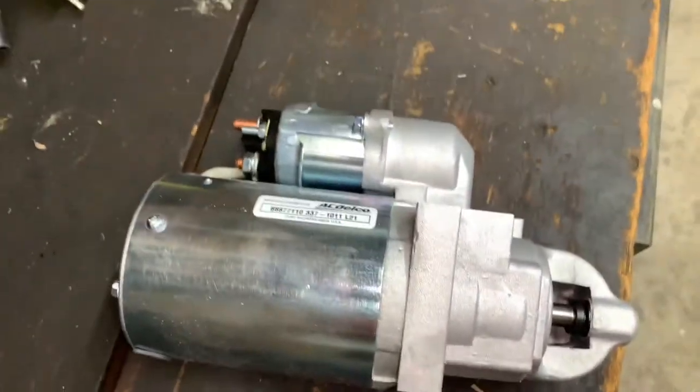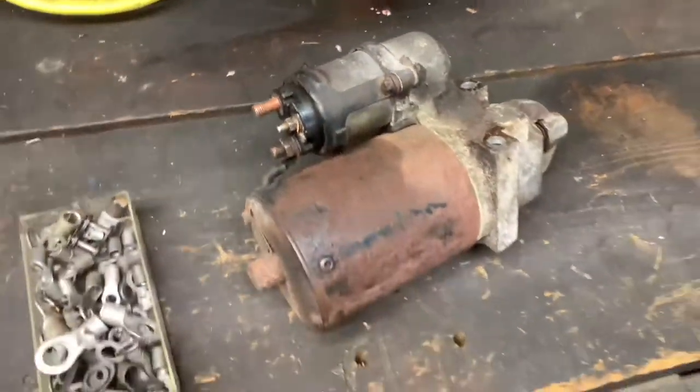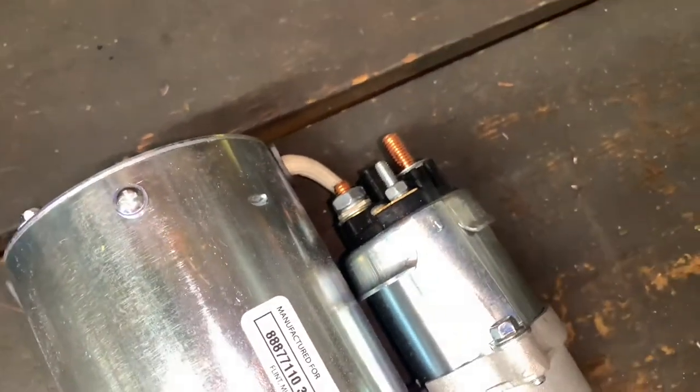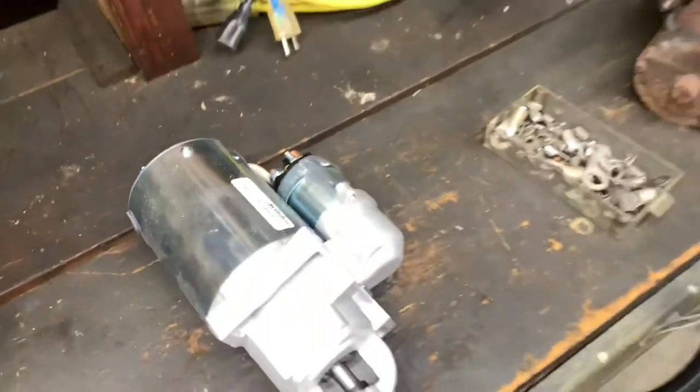So I got the new starter here — it's an AC Delco. I'll put the part number in the description. I actually bought it off Amazon for $71. There's the old one. I did take the two nuts off the new starter already so I don't have to fight with it once it's under there — I just have to get the wire on and put the nuts back on. I'm going to get the new starter under there and bolt it up.